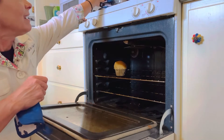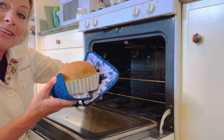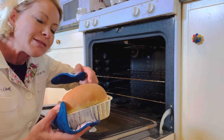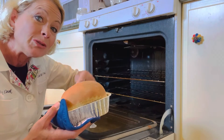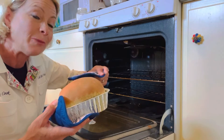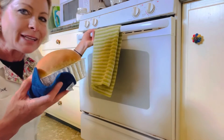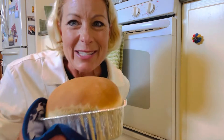Now when you heat it, it also kills the yeast, because you definitely want to kill that yeast. It also causes the ethanol alcohol that is produced during the fermentation process to evaporate, so that you have a perfectly smelling piece of bread.